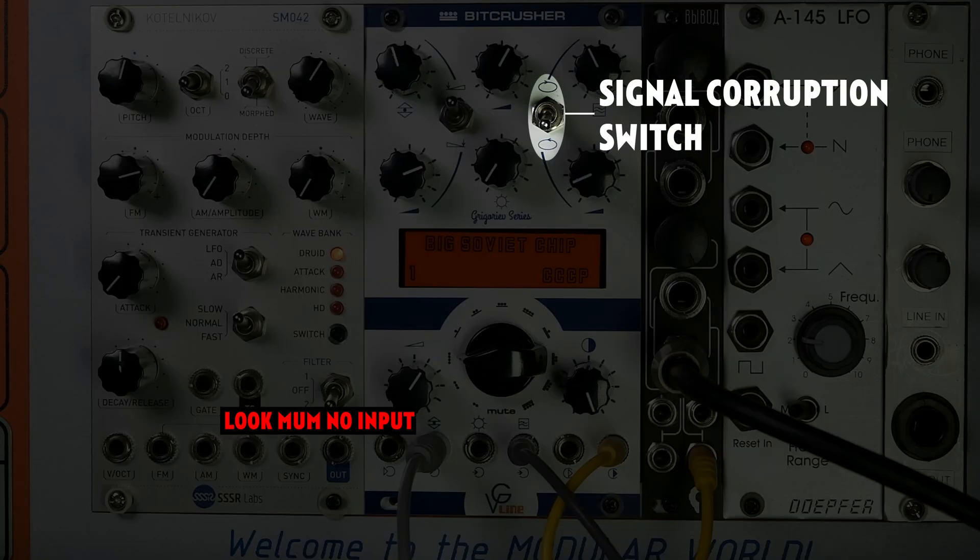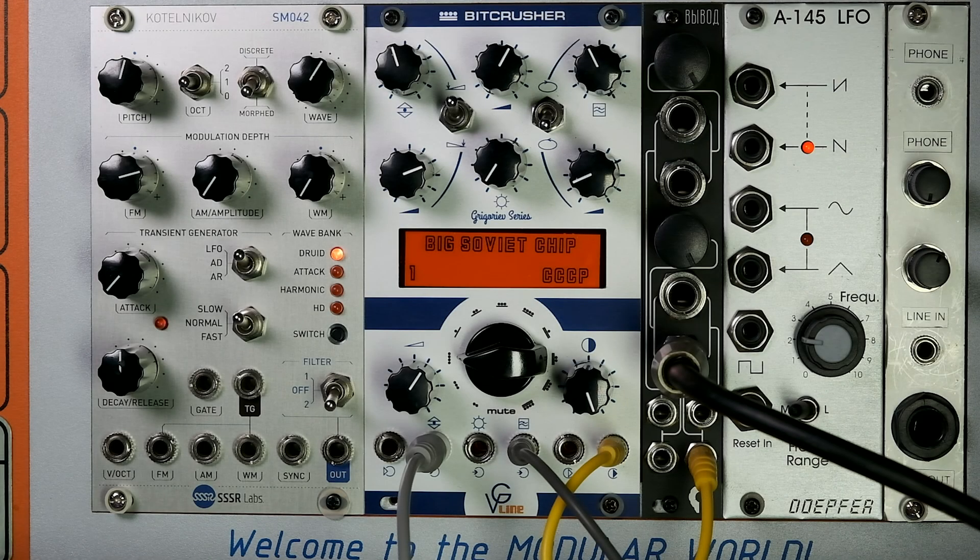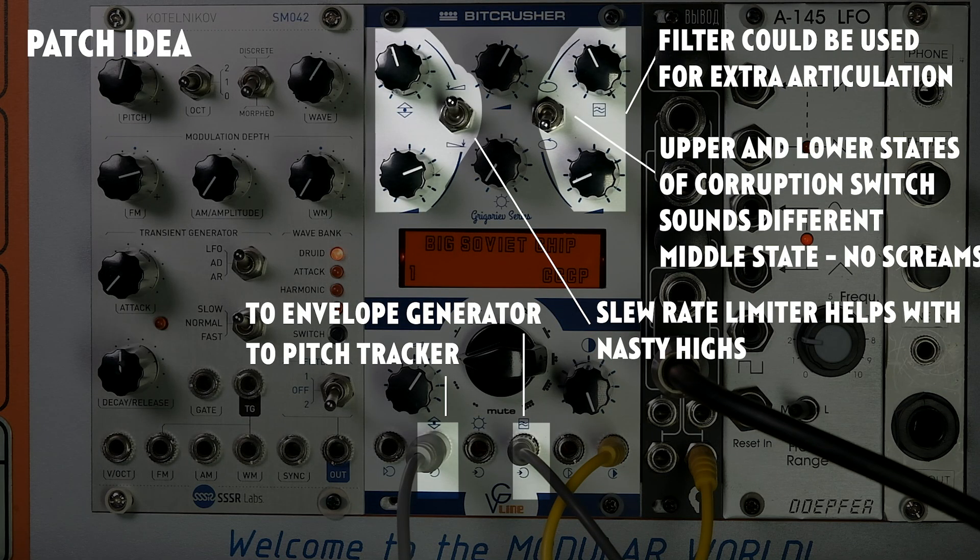This switch causes the big Soviet chip to self-oscillate. In this mode, you can use the CV controlled offset to do a kind of pitch tracking, so you can try to use it as a synth voice.